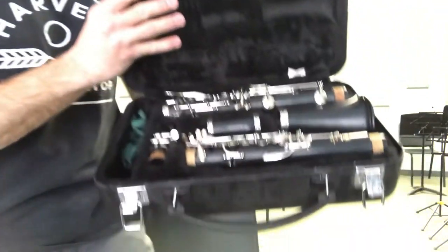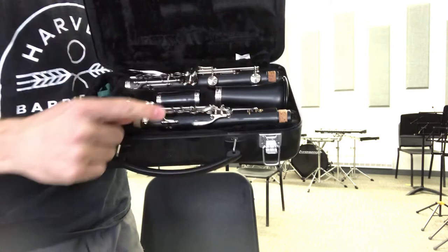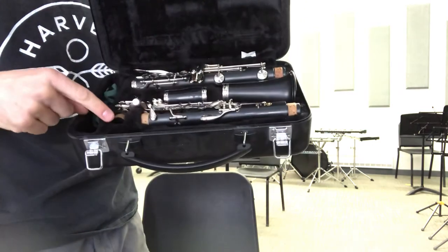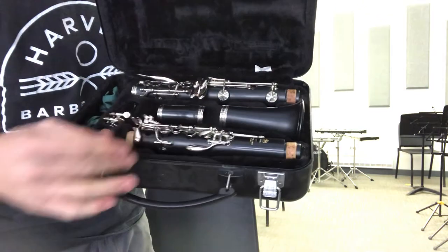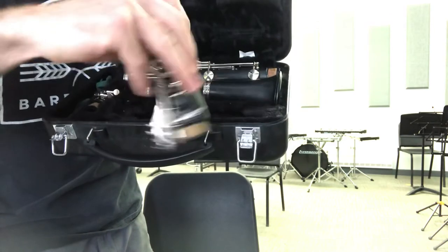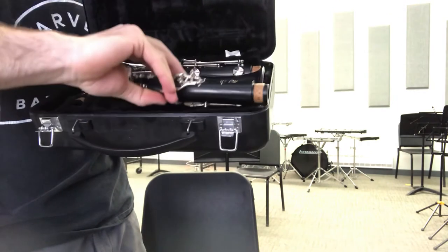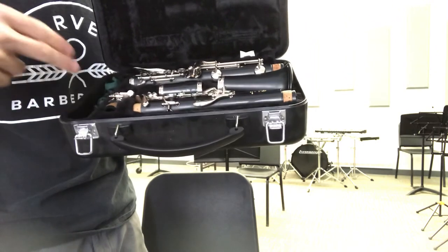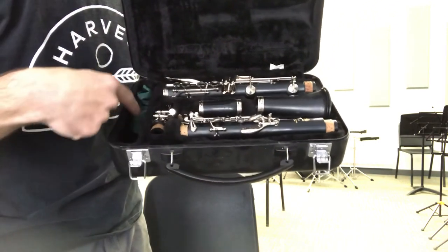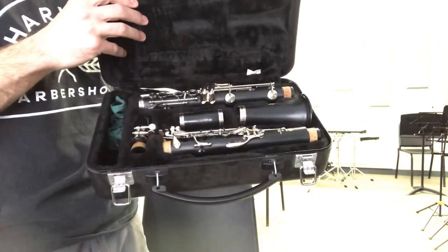Now everything is away in my case. Here's what it looks like when everything is in its right place: I've got the lower joint, the bell, the barrel, the mouthpiece with the ligature on it and the cap. Right at the front is the upper joint. If things aren't fitting quite right, it's just like a puzzle — try a different way and it will work. On the side that's where I keep extra things like cork grease, my swab, my reeds and reed guards, and anything else you might want in there.